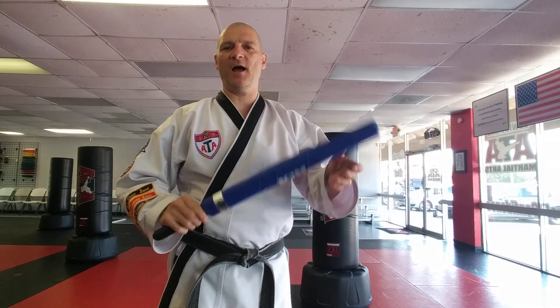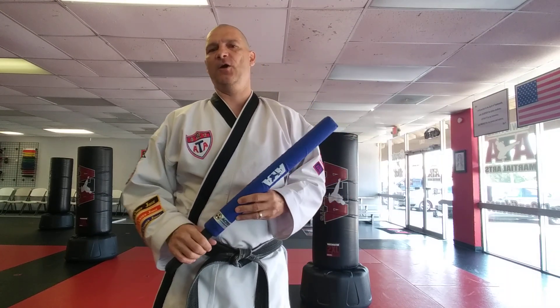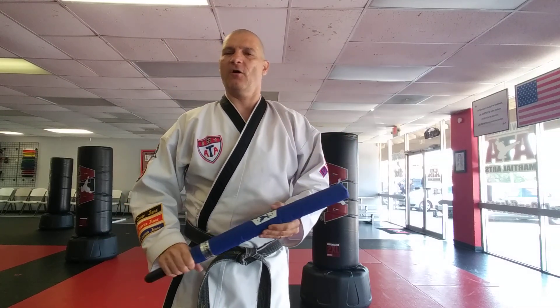We're going to go ahead and talk about our bongmangi. We have our combat weapon, and we usually use this weapon for combat sparring. However, there are certain techniques and certain movements that you can learn along the way to make your combat sparring even better. We're going to come up with a form for you guys to practice all of your material, all of your techniques, so you can actually compete with this form as well, if you're interested in doing that.